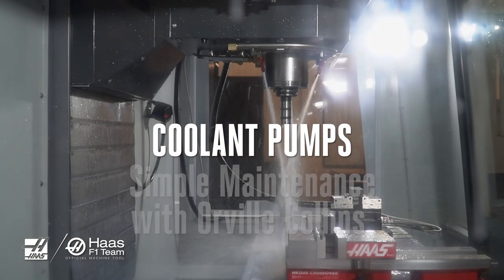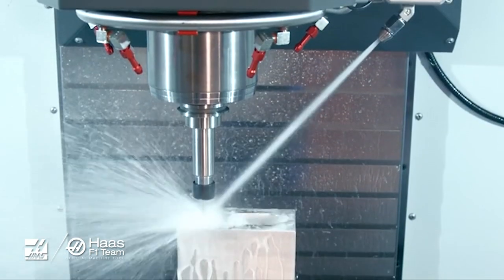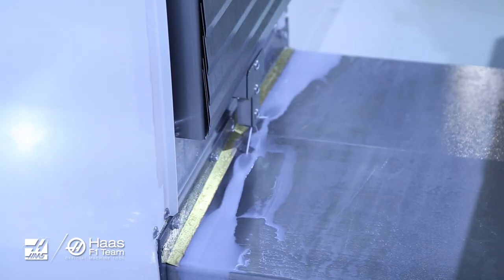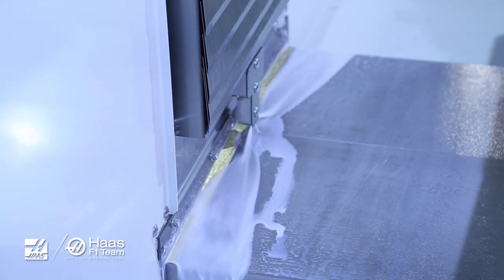The coolant that comes out of here, here, and here is important for your Haas machine operation. The pumps that drive this coolant to the tip of the tool or down here at the way covers are just as important since they deliver to the whole system. And that means maintaining your coolant pump is very important.